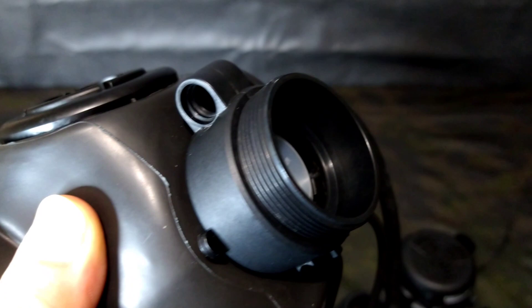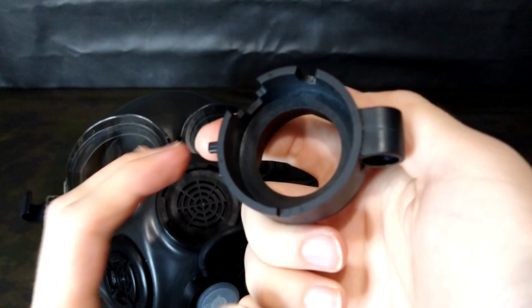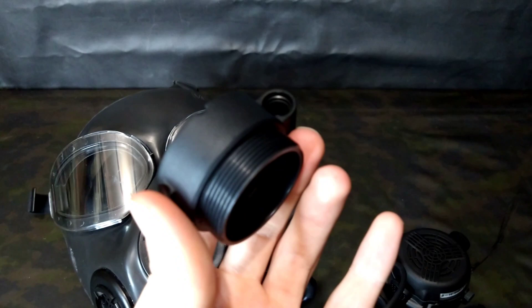I'm going to pull this off the valve body — it's pretty much only retained by the drinking tube up here. That just pulls off and you can see the interior of the housing itself. It's very simple, and it's quite a shame these don't exist on the market in quantity because they're a very useful accessory.